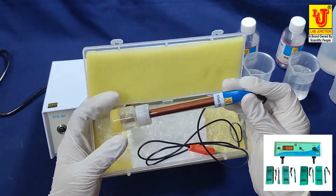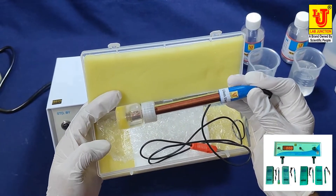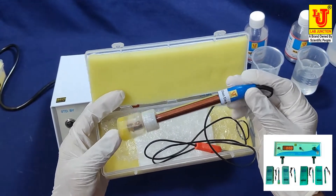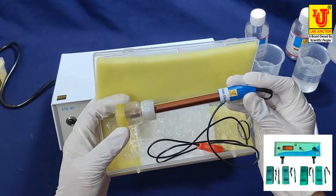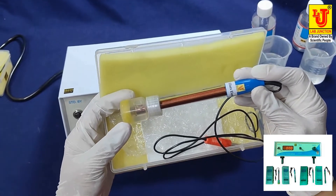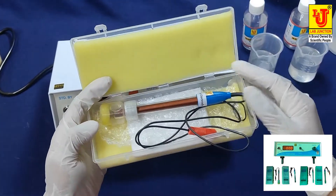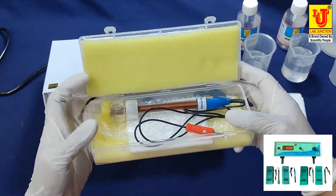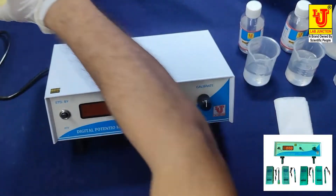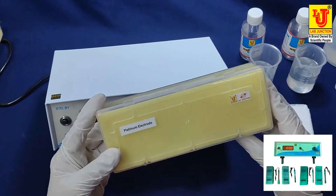The glass electrode is supplied with a charger capsule bottle. When you need to use this electrode, please remove this charger bottle — it is only used for storage purposes to preserve the electrode life.